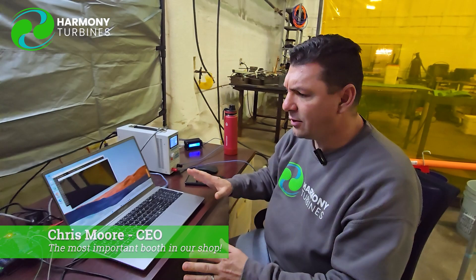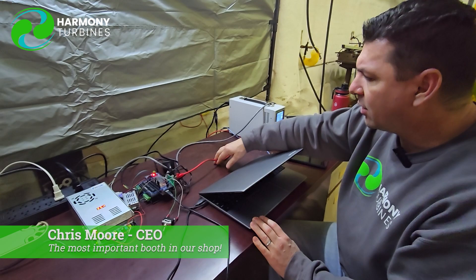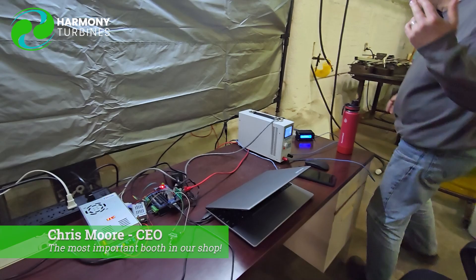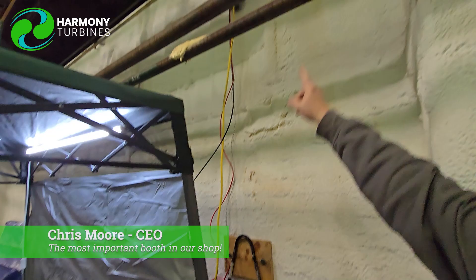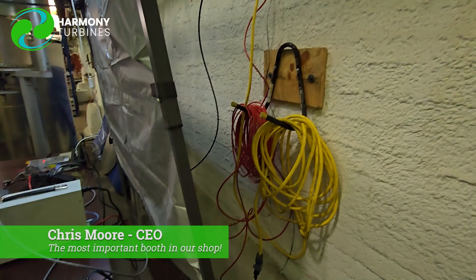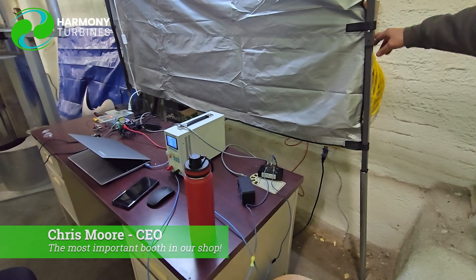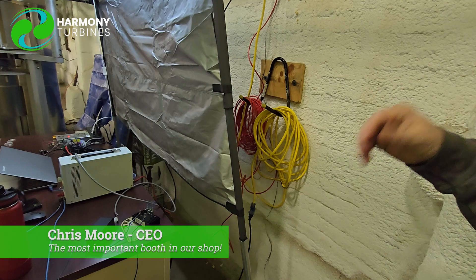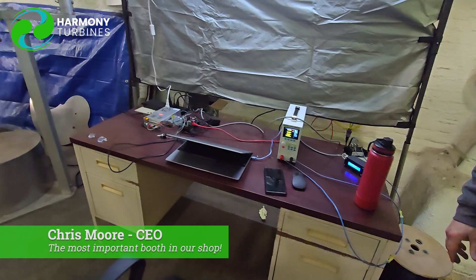Pretty much everything here is just about gathering data, and we've done it in a really cool way. Come on over here — we have our wires coming down from the roof. We have our yellow wire, which is taking the wild three-phase power coming off the unit, and that goes into our rectifier, and then the rectifier goes into the load cell. The red wire is our Ethernet wire, sending all the signals to and from the unit for our wind speed, our torque meter, and the RPM coming off the generator itself — the eBike hub.